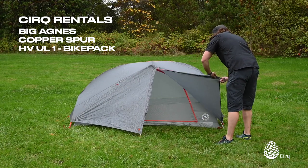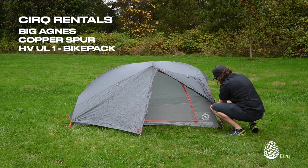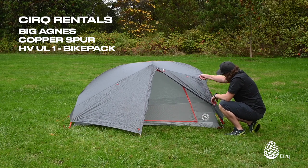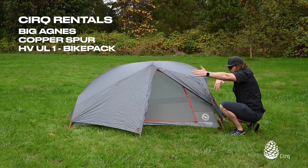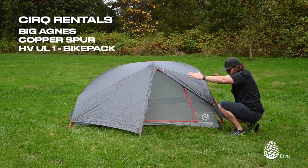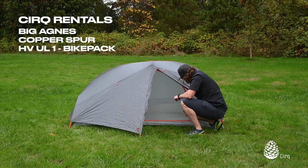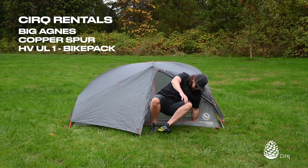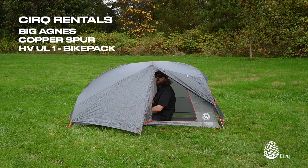Here we'll show you the door section and a couple of different ways to store it. You can roll it and toggle it, or unzip the whole side, roll it up, and toggle it at the top using those toggles. That also allows you to flip the top up if you have trekking poles — or for two bikes with larger handlebars — and set up the tent in awning mode with a little awning over the door. Really good access to the tent itself: sit here, manage your gear, pop your legs back, slide your feet in, and you're good to go. Plenty of head height when sitting up, changing clothes, or reading inside.